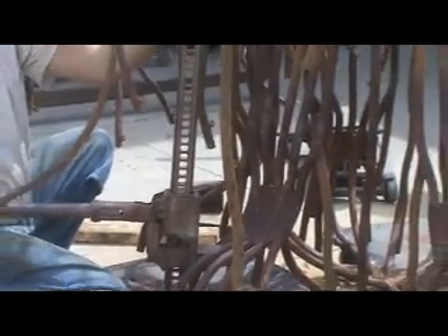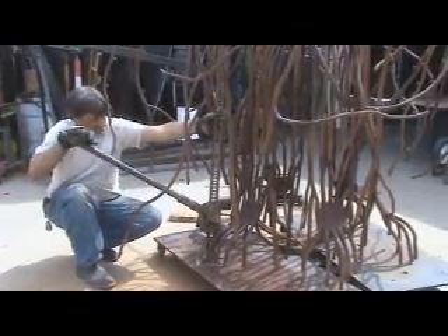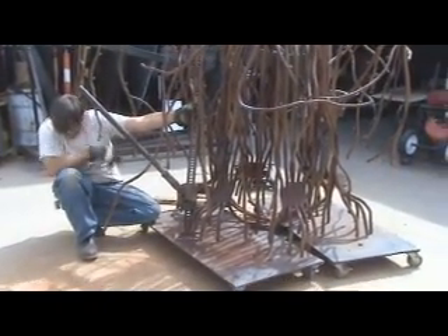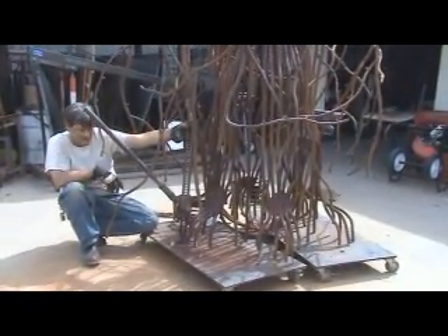Hey Kevin, what are you doing? Well, we're getting the tree ready to load to go to Avondale. I finally poured the concrete, so next week we're going to take it out there and put it in place.